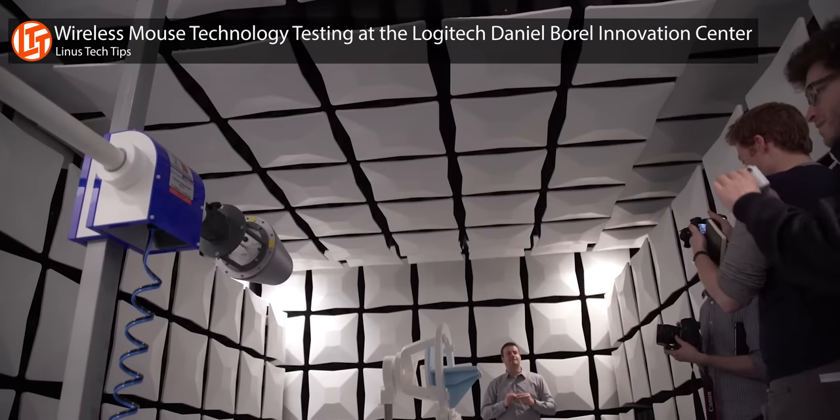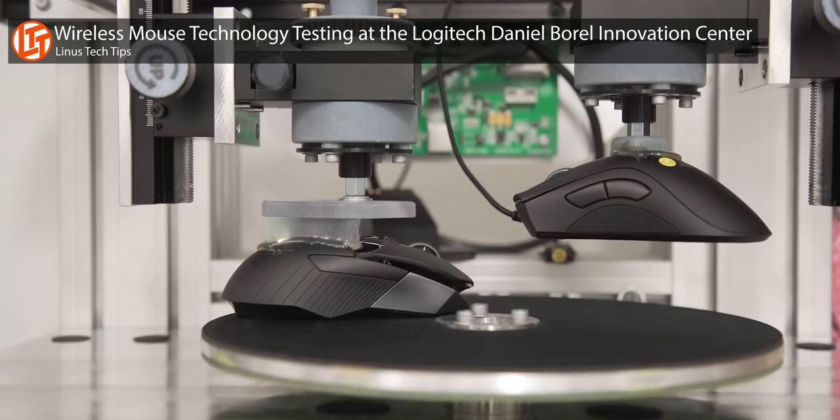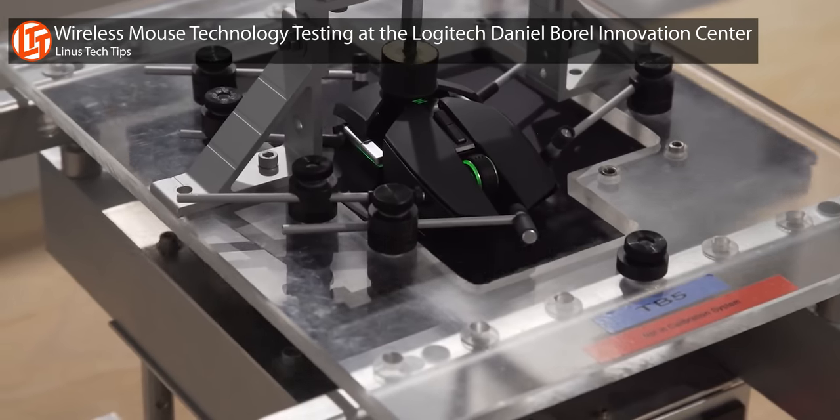Traditionally, there have been three main reasons not to get a wireless mouse. So let's start with the big one: latency. Does the new wireless G502 introduce any extra delay between moving the mouse and seeing the response on the screen — that is, beyond what you'd get with the wired version? Answering this question is a little tough because we don't have the necessary scientific equipment to quantitatively measure mouse latency to the degree that we'd like.